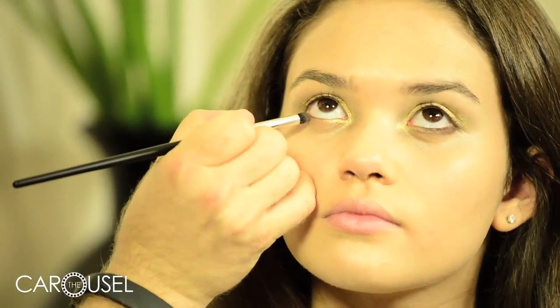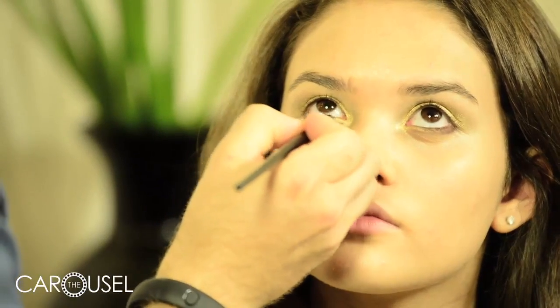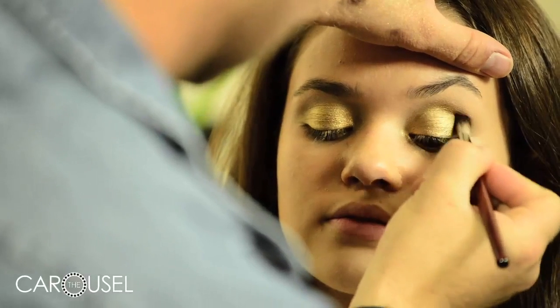Now I'm just taking a darker brown shadow right into the bottom lash line to give the eye lots of definition and a finishing point and open the eyes up a little bit. The same dark brown shadow used underneath I'm going to blend into the socket line as well.